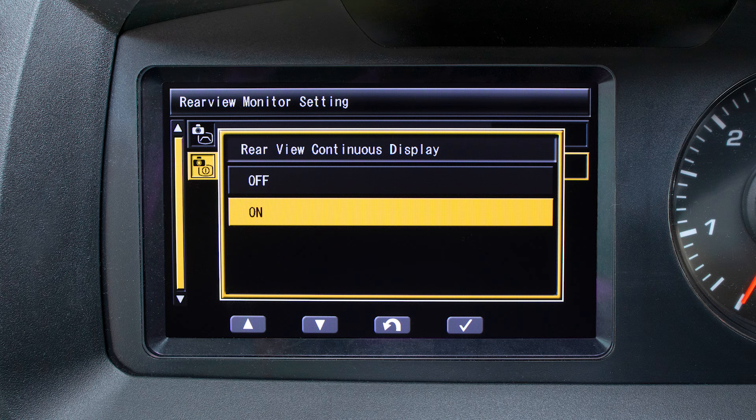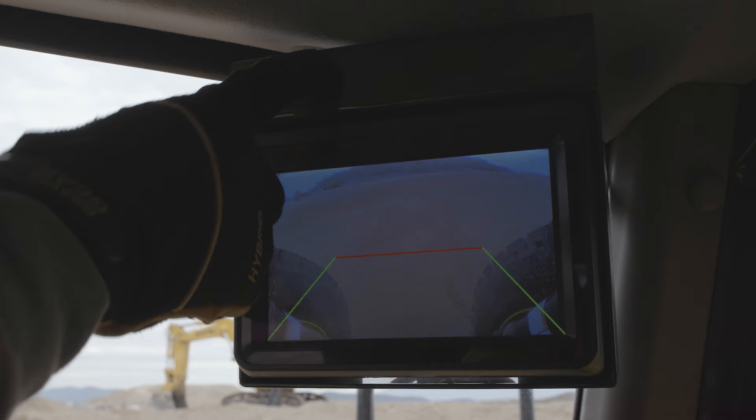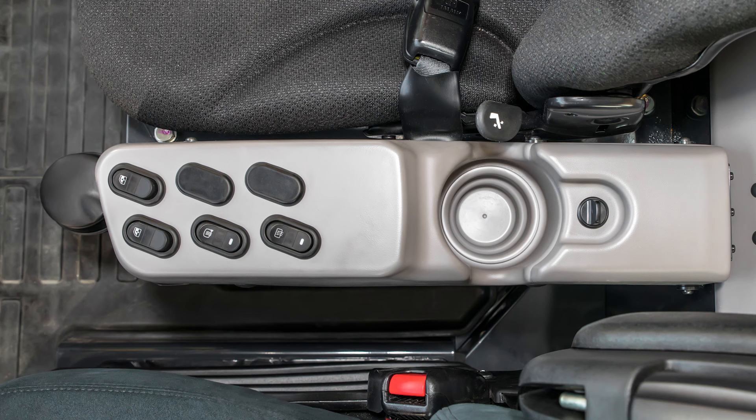In the top right front corner of the cab is another monitor screen — this is the rear view monitor panel. The operator has the option to use the display continuously or only when the truck is in reverse. The brightness of this screen can be adjusted by the switch located just above the monitor itself.